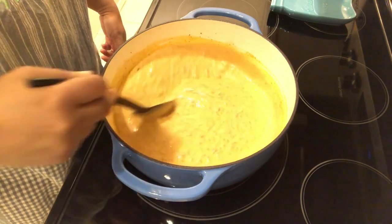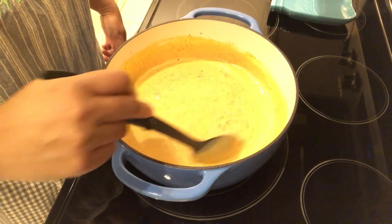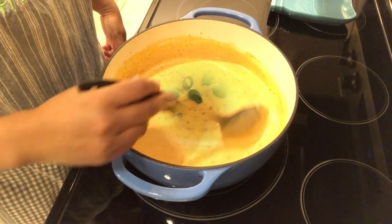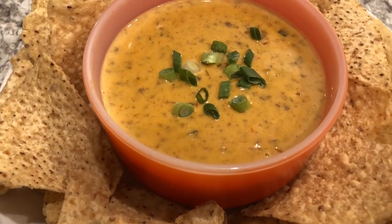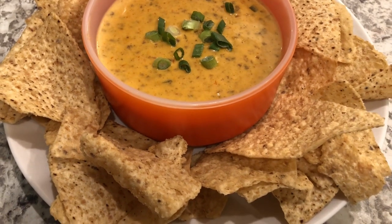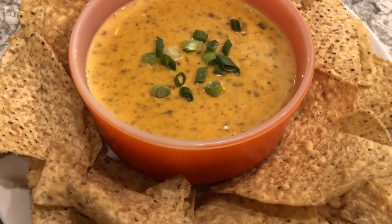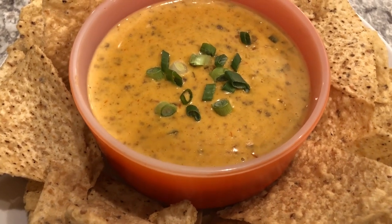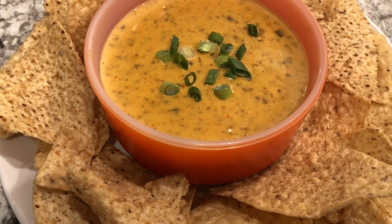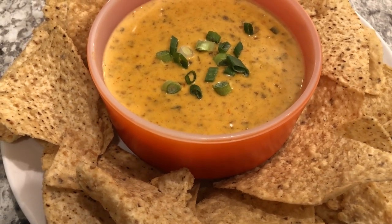I'm just going to let this warm all the way through and then I will come back and show you everything all plated up. Here is the spicy cheese dip — as you can see it was so easy to make. I've got mine plated up with some green onions on top. If you are going to have this dip out for a while, like at a Super Bowl party, I would definitely put it in a crock pot on warm just to make it easier to serve.